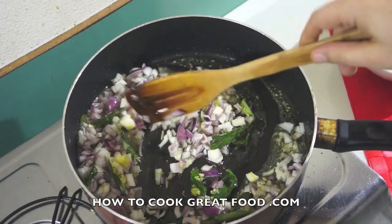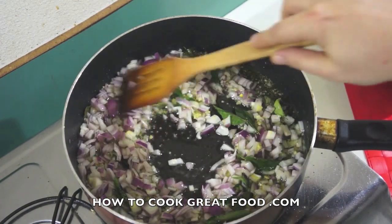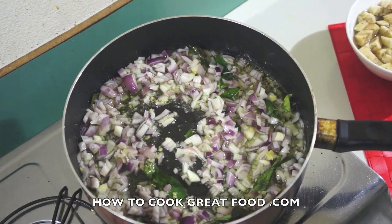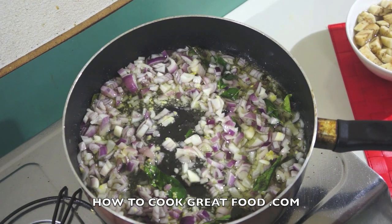I may add a little bit of garam masala powder at the end, and that's optional. On a medium heat, let's just cook those for about three to four minutes.